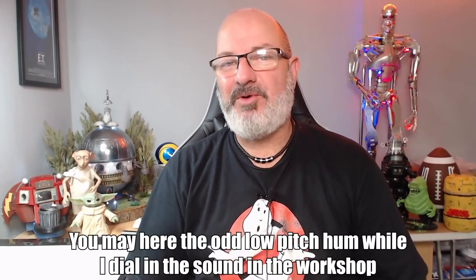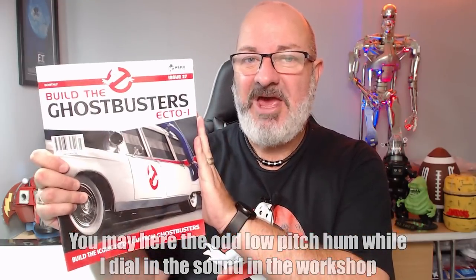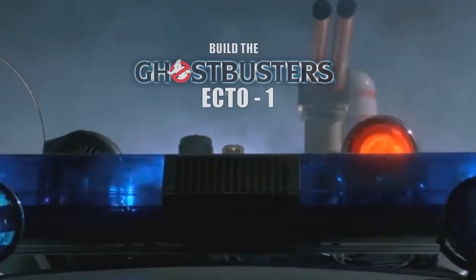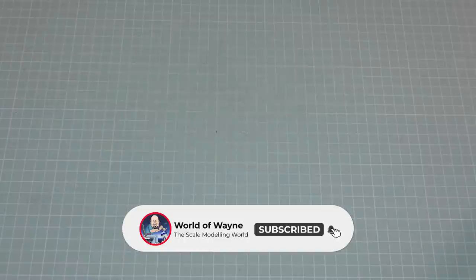Hi all, welcome to my channel, welcome to my world — this is the World of Wayne. We've now got issue 27, which is stages 99 to 102 of the Hero Collector and Eaglemoss release of Build the Ecto-1. We've got the lighting sorted out now. If you remember in the last issue, issue 26, we finished off doing the right rear door. We're going to be finishing that in this issue and then doing the back hatchback door as well, which has a little bit of a problem with the Ecto-1 Ghostbusters logo being a little on the wonk. Without further ado, let's get cracking.